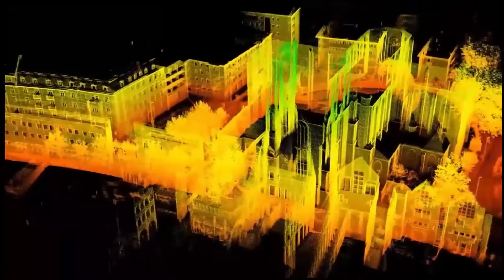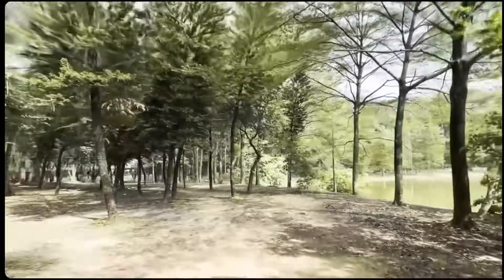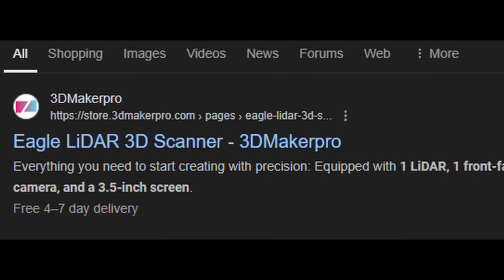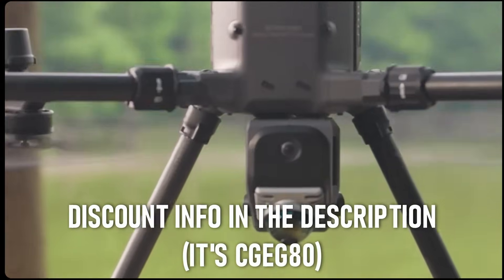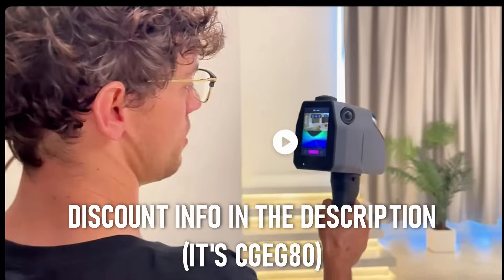But before we import the point cloud into Blender and I show you the basics of that, the 3D Maker Pro people want me to tell you that the Eagle Scanner is now on presale and you can go to the website to get updated information. Additionally for this video there is a discount code — it's for $80 / 80 euros off depending on where you live. There's a link in the description and a code and all that.